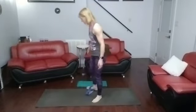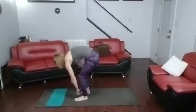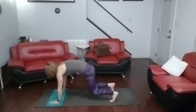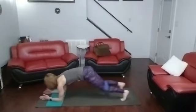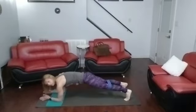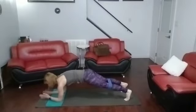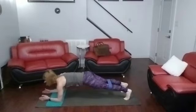Come on back. All right, forearm plank jacks. Move the band up just a little bit, come on down into that forearm plank, take the legs back. You can hop, you can not hop, you can step, you can do rainbow — whatever you want to do. We're going to work the booty. We're going to do the legs in and out.